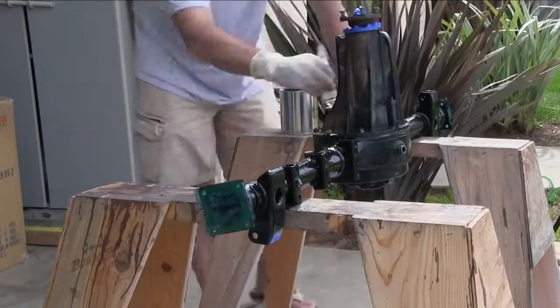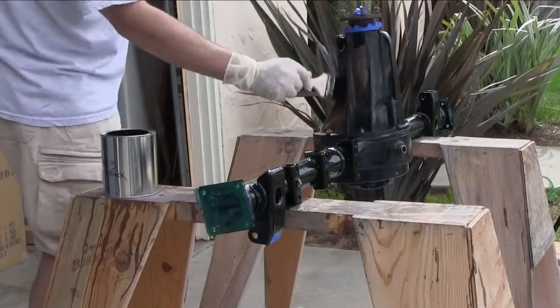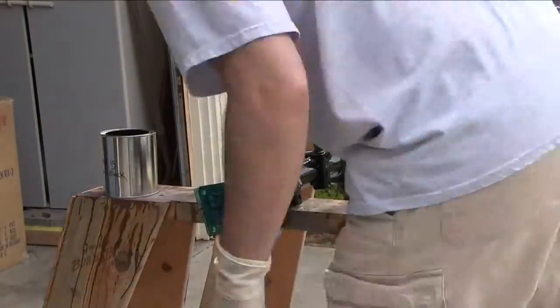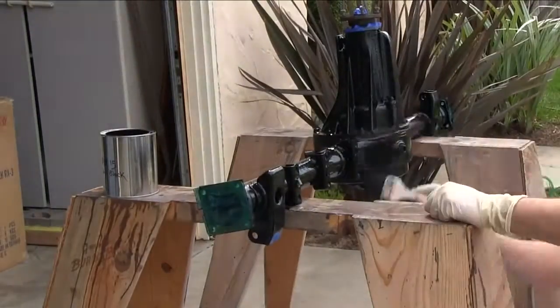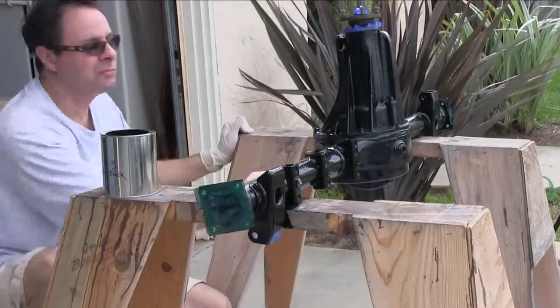When I'm doing something new, like applying POR-15, I try to do it on something that's not going to be seen much — there's a learning curve. First thing I ever powder coated was my front brake rotors. Wait till you see those. You guys are going to give me grief about that.